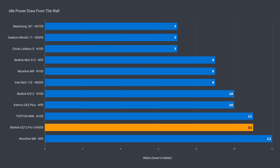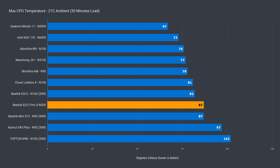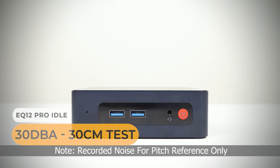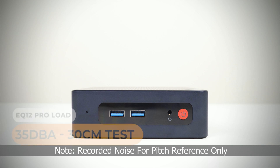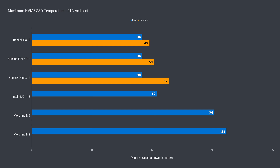Idle power draw is on the upper end against the budgets, and max power draw is a new high at 44 watts. It's less than the mid-range, but they also have more performance. The Beelink EQ12 Pro managed to keep the Intel N305 CPU under 90°C, which is decent considering the extra power draw. It does this with a slight bump up in fan noise over the EQ12, but overall it's not noisy. The included NVMe drive has no problem staying cool, which is not surprising with the extra fan and PCIe x1 speed limit.